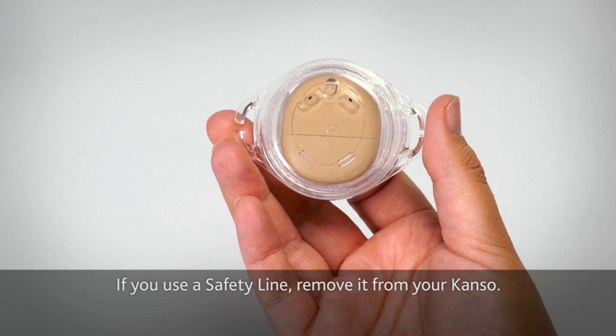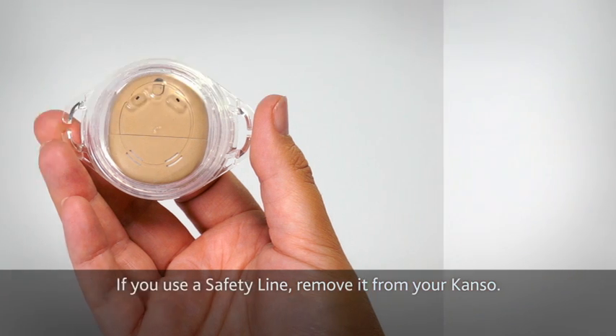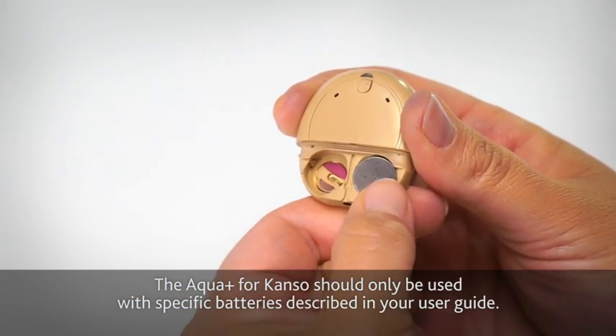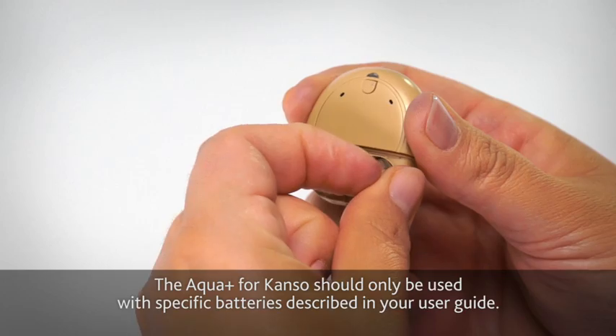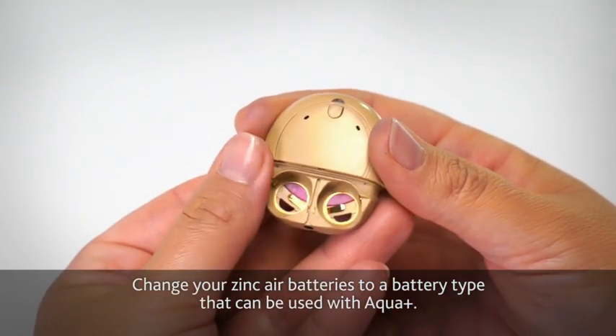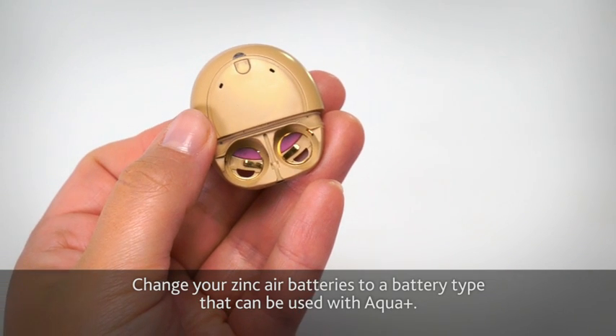If you use a safety line, remove it from your Kanso. The Aqua Plus for Kanso should only be used with specific batteries described in your user guide. Change your Zinc Air batteries to a battery type that can be used with Aqua Plus.